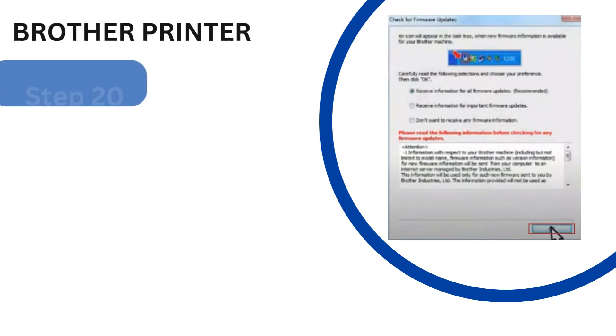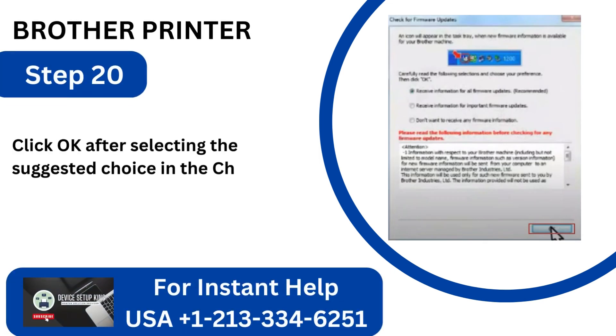Step 20: Click OK after selecting the Suggested Choice in the Check for Firmware Updates window.